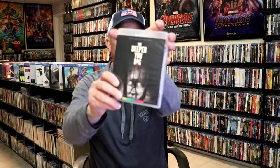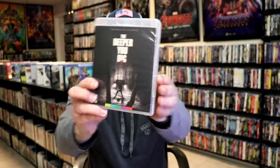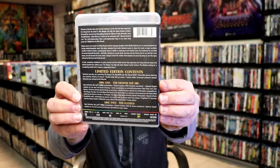On the inside, we do have our Blu-ray case with the same artwork. And then here's the back. On the inside, it does come with a few discs.